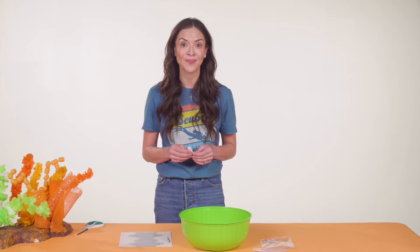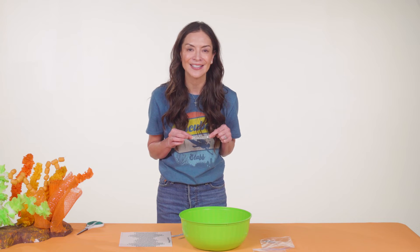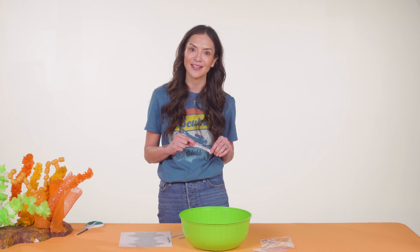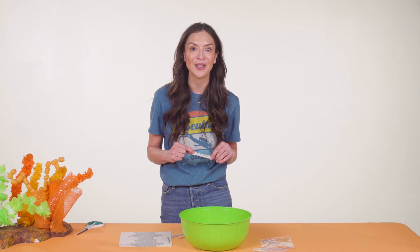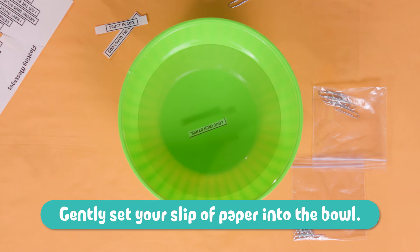Now let's get to the experiment. Paper normally would float, but today we have some paper that's a bit unusual. What do you think would happen if I put this paper in water? Let's see if you're right. Each crew will do this around their own bowl of water. Crew leaders will read the messages to kids who may need a little help. These are special messages from God's word — each person will choose one that means the most to you. Gently set your message into the bowl so it's resting on top of the water.